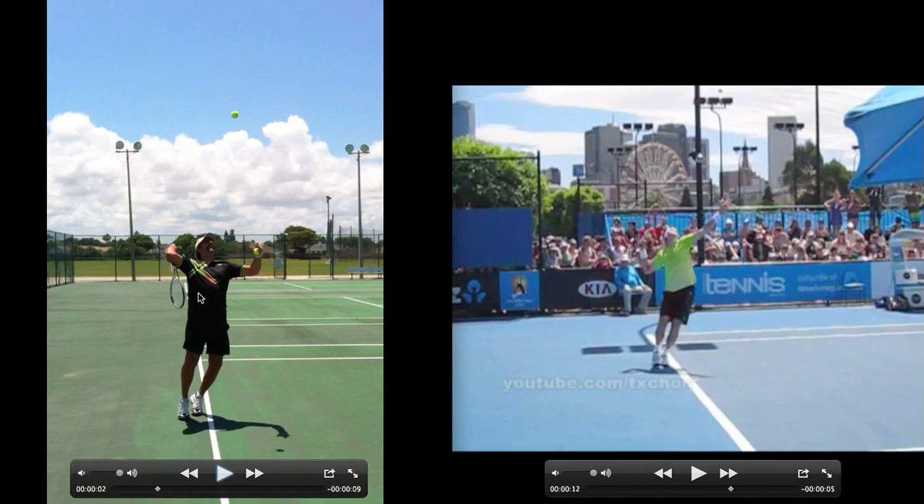Here's the racket drop — the racket's gone down, the hand's above the elbow, so possibly could get a little bit more external shoulder rotation here. But the edge of the racket is starting to come up, it looks good, the legs are extending, and the left arm is pulling down elbow first. Let's pair that with John Isner.